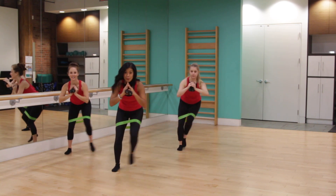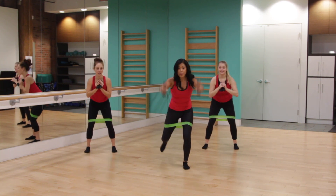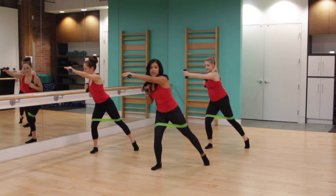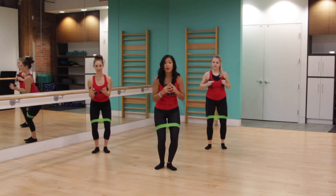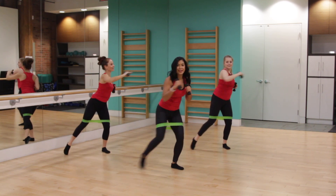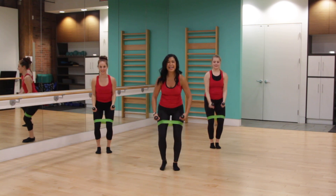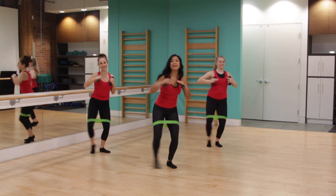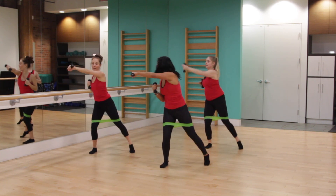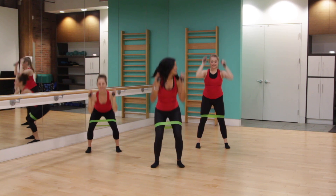You got it. Two more. Let's hold at center right here for our next move. We're going to press back and reach the arms up overhead. Watch your change — we're going to step to the side, punch across, then come forward, stand tall, and back to side. I think we can do that a little quicker — let's go! Back, back, side, and front, and back to side.